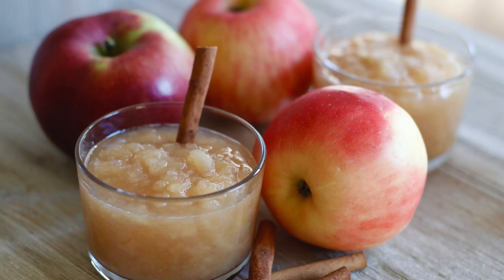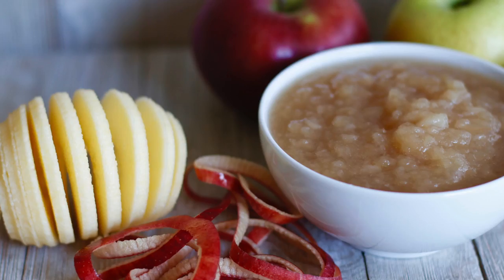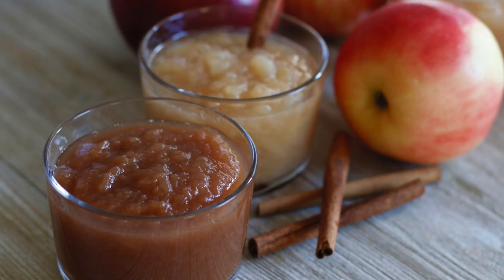In a few hours you have this beautiful applesauce — so simple and so delicious. If you are very careful about taking off the peel, you are left with a light colored applesauce. But if you leave a little bit of peel in it, it turns a darker color. This applesauce is pretty chunky, but if you want a smoother applesauce, all you have to do is put it in a food processor and pulse it a couple of times.